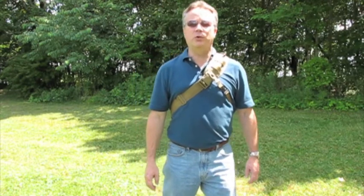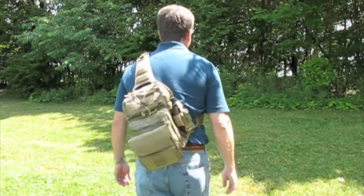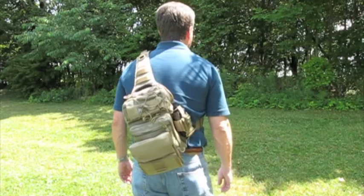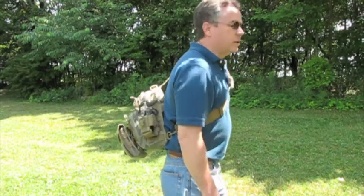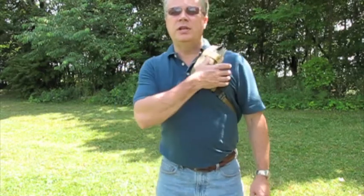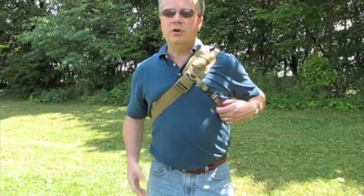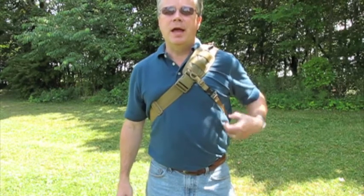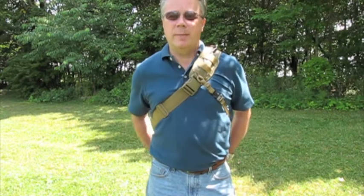I'll start out by giving you a 360 view of the pack. As you can see, this has a 2-inch wide strap that goes across the chest and also a smaller strap that goes across the sternum. This is going to support the load that you have in the pack, so if you have any quick movement, the pack stays with you.